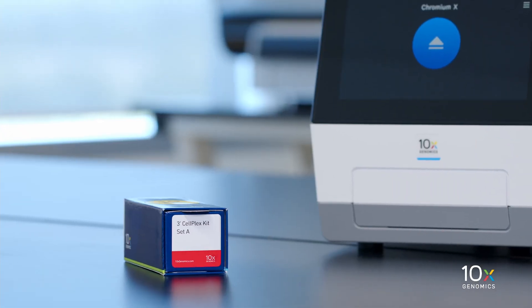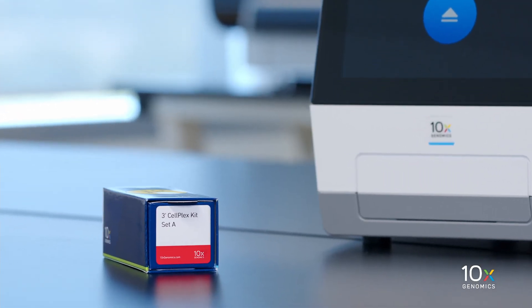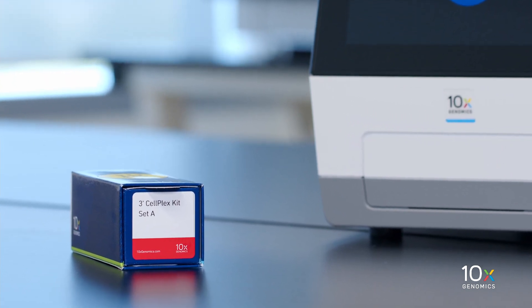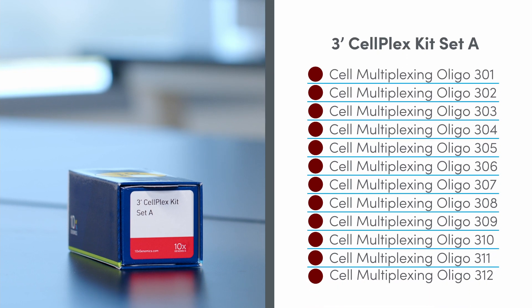If you plan to perform one of the Cell Multiplexing Workflows, you will need the 3' CellPlex Kit Set A, which is stored at minus 20 degrees Celsius and contains the Cell Multiplexing Oligos.